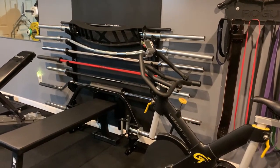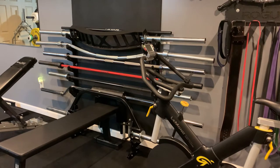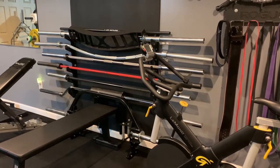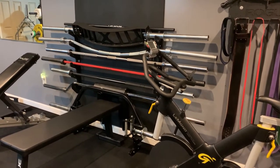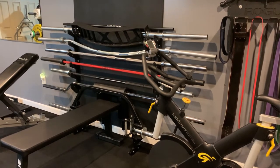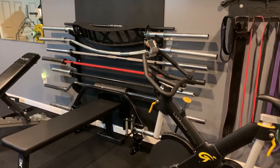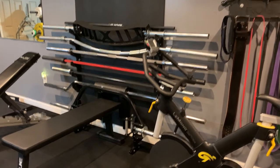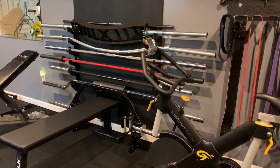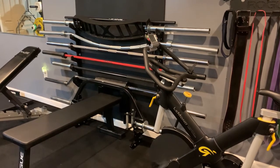On to barbells. The very top one is the Rogue stretch bar — basically a PVC pipe with a Rogue sticker that you use for stretching, but it works well for that. On top is the Kabuki Strength Cadillac bar, probably one of my favorite bars period. Below that is the Kabuki Strength Duffel bar — another fantastic bar. Below that is the Stainless Steel Rogue Ohio Power bar, and below that is the Black and Red All-Cerakote Rogue Ohio Deadlift bar.